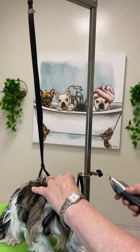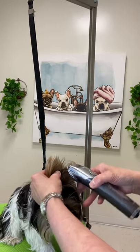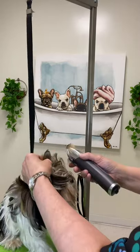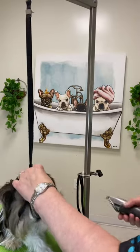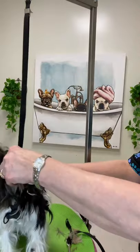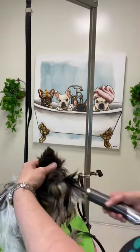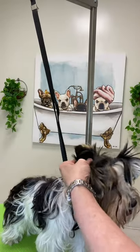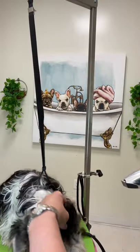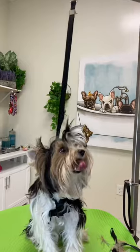I'll switch to the other side. Here the camera is not slowed down — you can see it in real time. It is scary because they wiggle so much; they don't like the noise of the clipper and the vibration so close to their ears. So I'm using my fingers as guides to keep the ears safe.